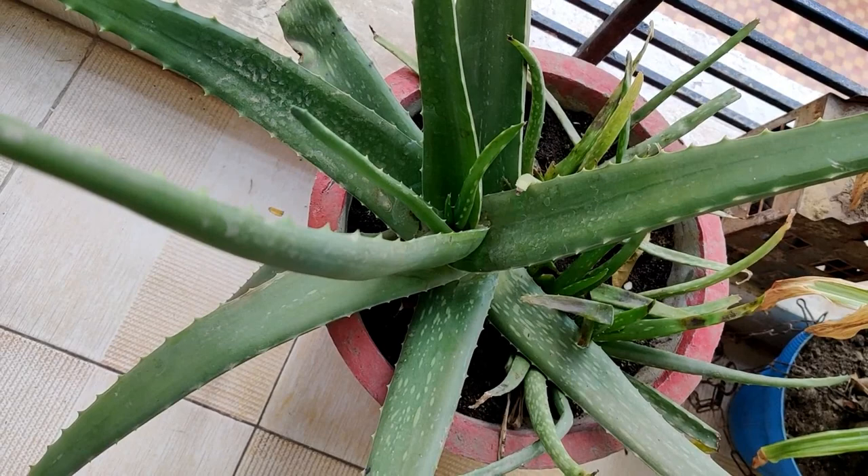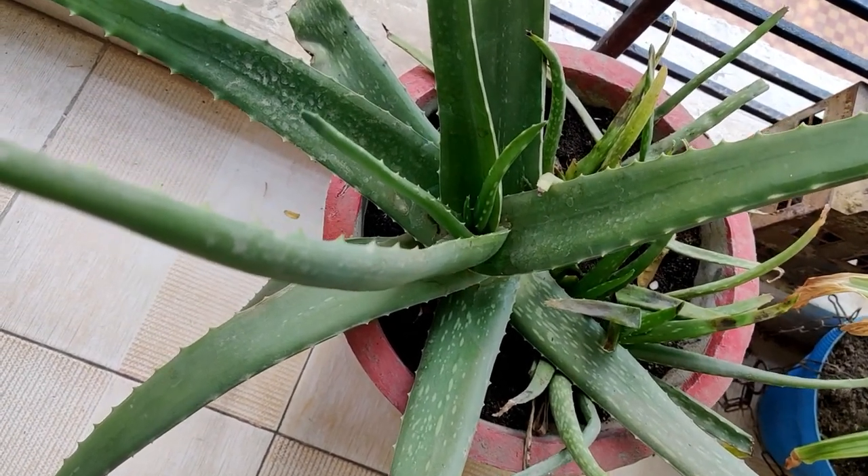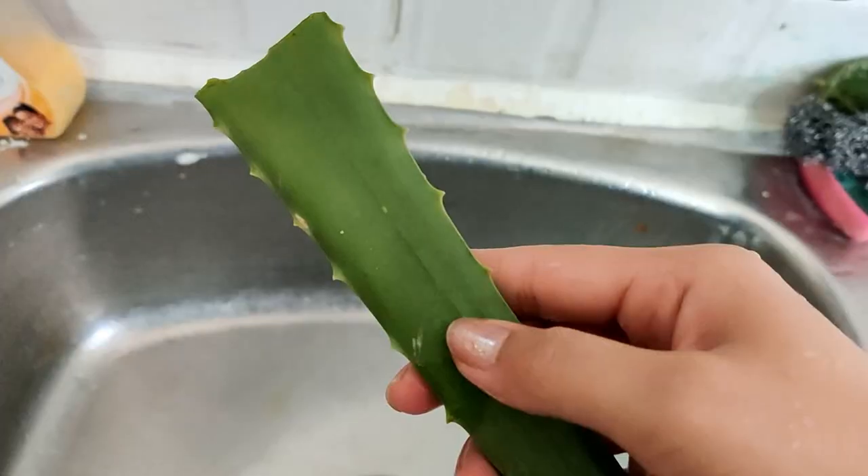This is my small garden — I've put aloe vera in there. We'll cut some aloe vera leaves. This is the aloe vera plant I have in my house. I'm going to cut a leaf — this one maybe. I'm just going to cut it.